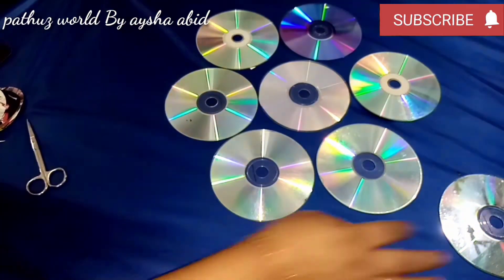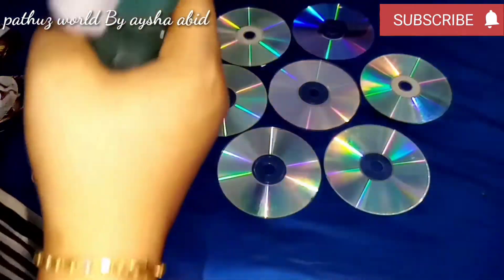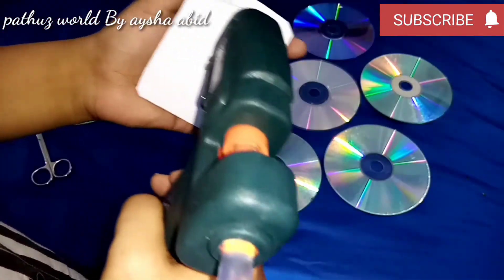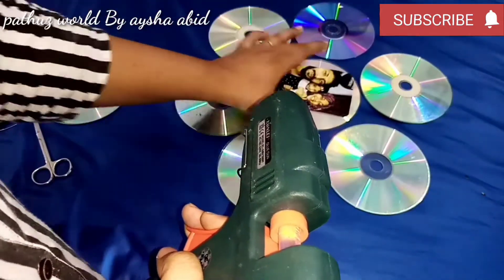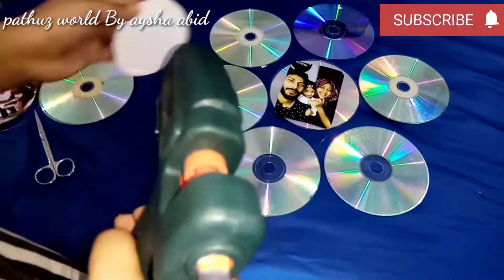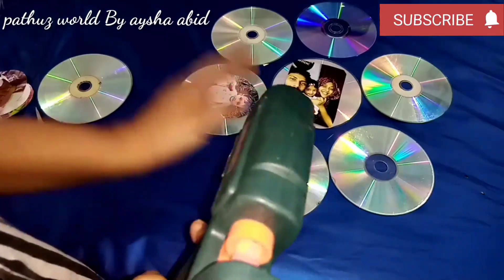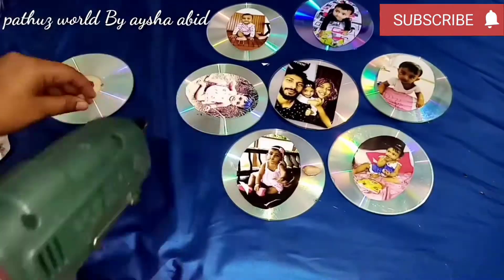We have to do all the work that we need to do. I put a family photo in the center. We use the glue and stick. I used a little bit of glue. I also used a small decoration.